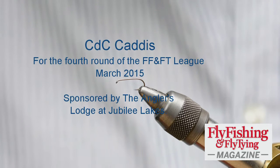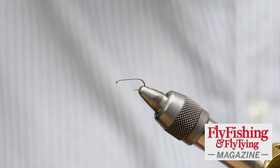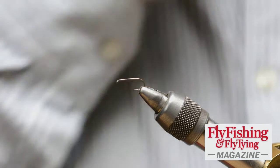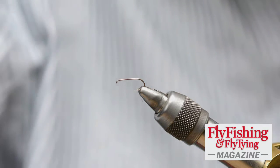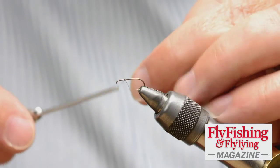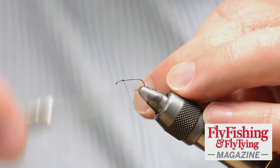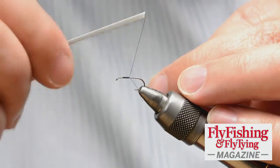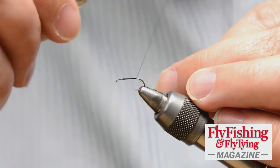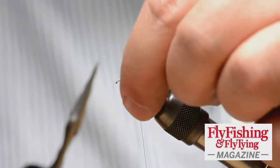This is the F-Fly Caddis — basically an F-Fly variant. The hook in the vise is a size 14 dry, standard hook. I don't use a long shank or anything; it's just a lightweight down-eyed hook. Black thread. I'm coming on about two eye-widths behind the eye itself — I just use that as a measure. I don't want to get too close to the eye. I take the thread back to the end of the straight portion at the start of the bend.